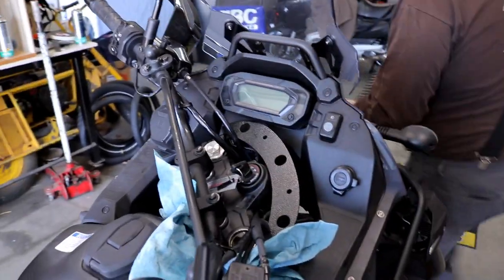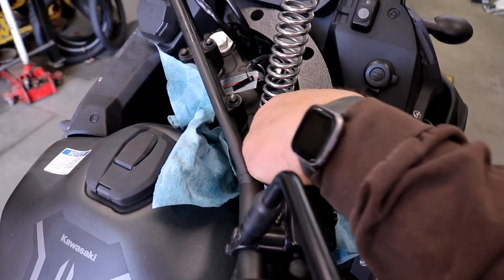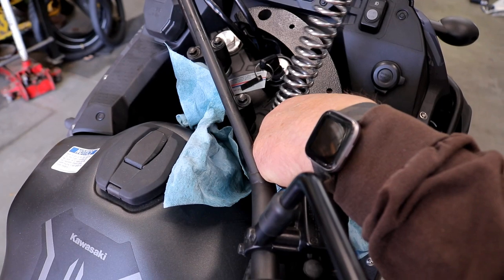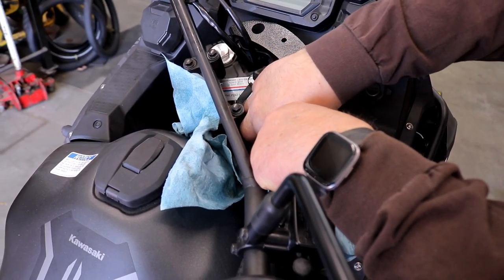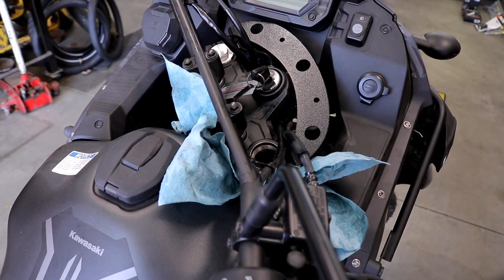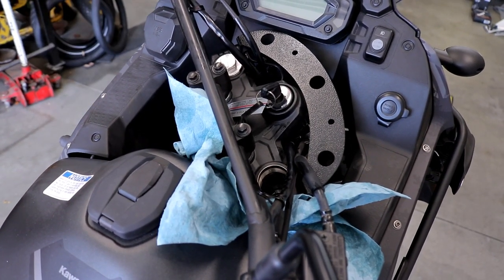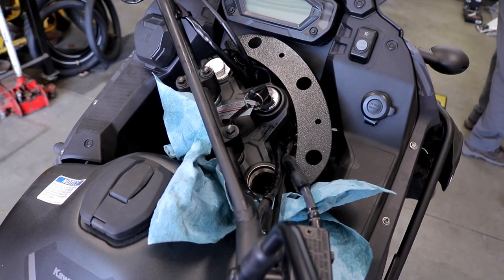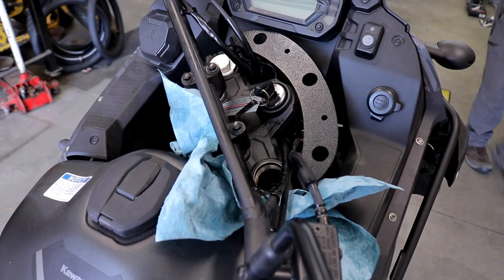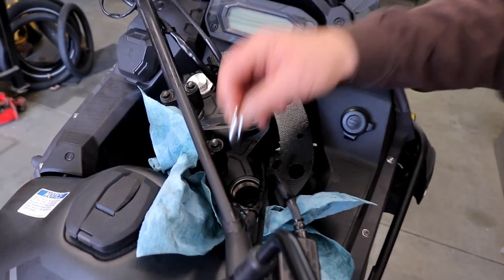We're going to put the fork spring in with the heavy side down, which is the tighter coiled end, and we're going to drop that in there. The springs come with their own spacers.